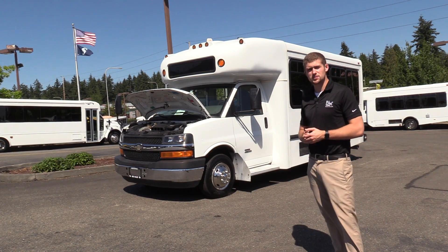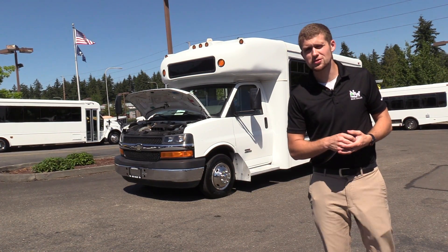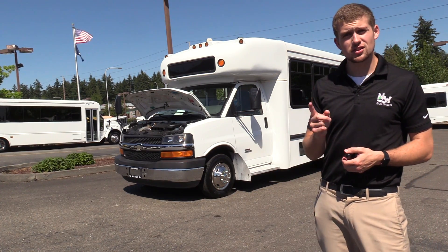Good afternoon, everyone. My name is Jack and I'm with Northwest Bus Sales. Today I'm going to be showing you a 2010 Chevrolet Star Trans.